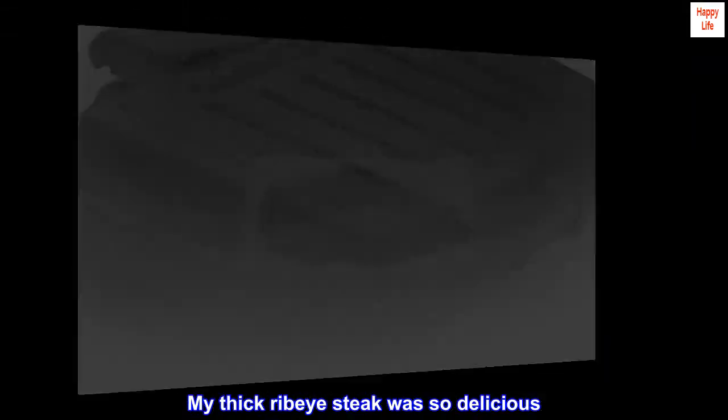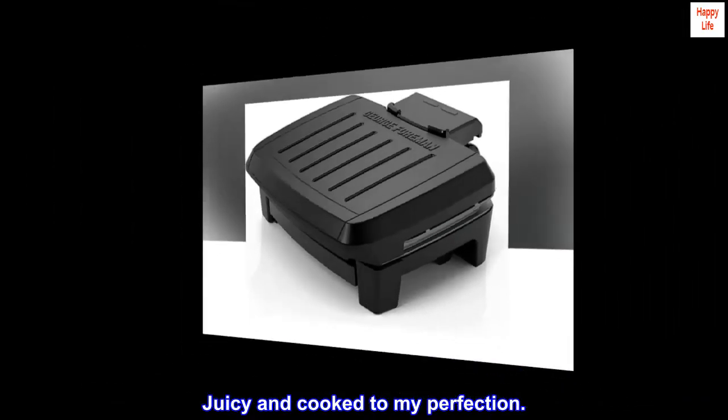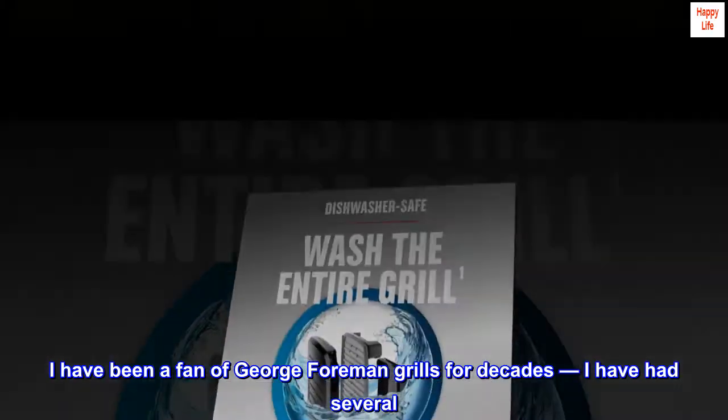My thick ribeye steak was so delicious. Juicy and cooked to my perfection. I have been a fan of George Foreman Grills for decades — I have had several.